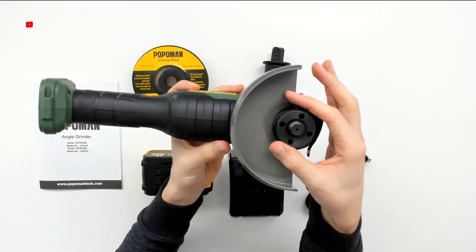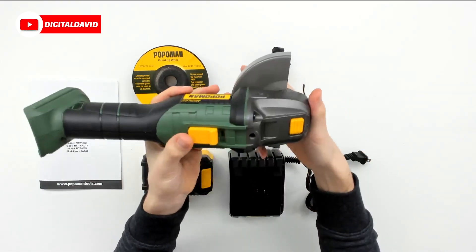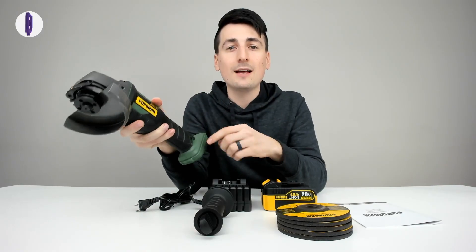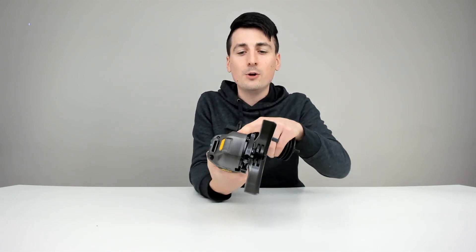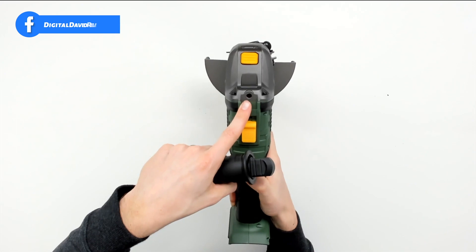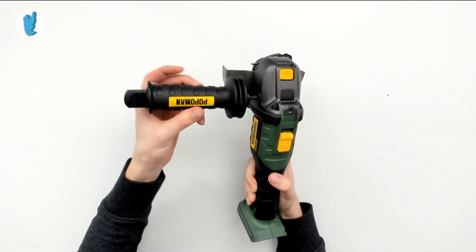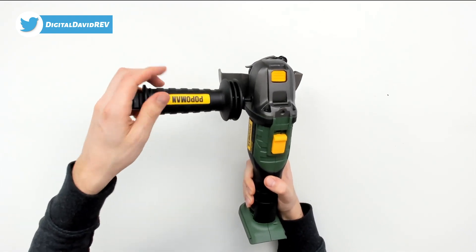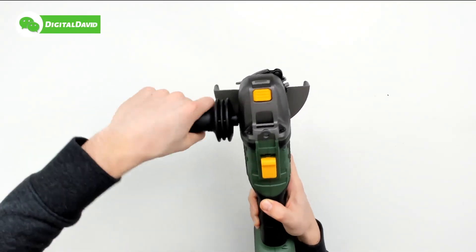Now let's set this up. To install the handle on the grinder, just gently twist it into place. There are three different positions where you can install the handle - one on this side, one at the top, and one on the other side. Once you select the spot, just line the threads up and start to gently twist it into place.